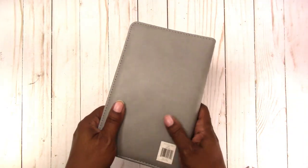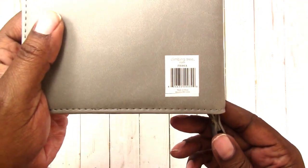But this is what the cover looks like. It's faux leather, of course. Here is the information on the back.